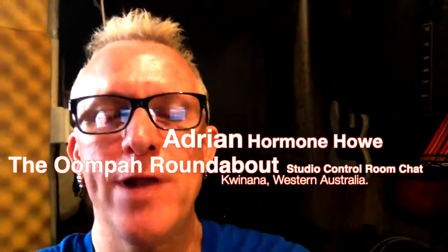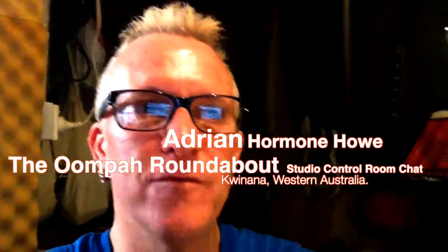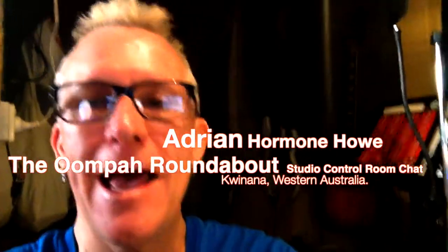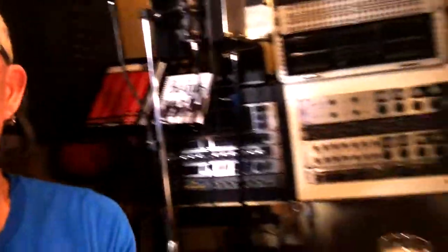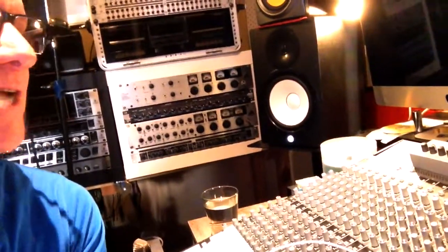Hello everybody, Adrian Hormone Howell here from the Umpowered Roundabout. I'm in my control room just having a play around with a song I've been working on, and I thought I might give you a little look and listen. Here's my control room — it's all my outboard processing and my mixing desk, which is a Mackie Onyx 1640.